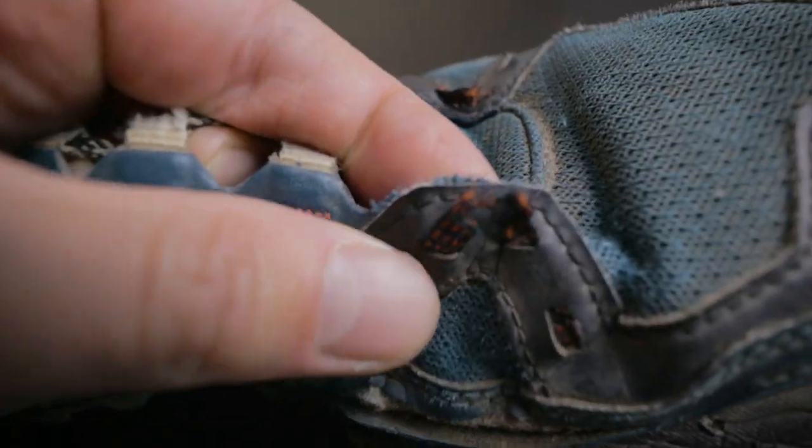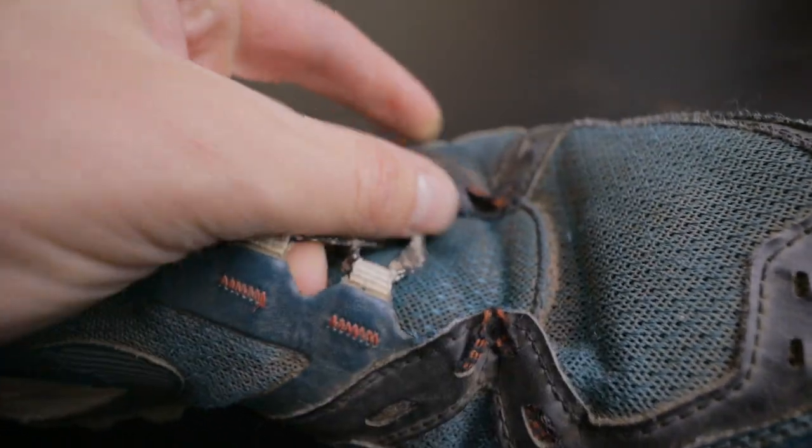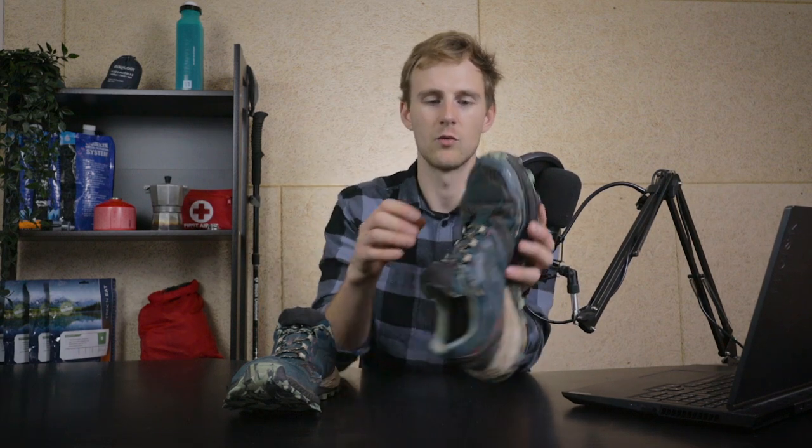Another defect that started after about 500 kilometers was that the bottom part where the laces go through started ripping apart. They're attached with laces integrated within the shoe, and just from friction they started tearing — first one side, then the other, then the same thing happened on my second shoe. I ended up finishing the hike without lacing the bottom part.